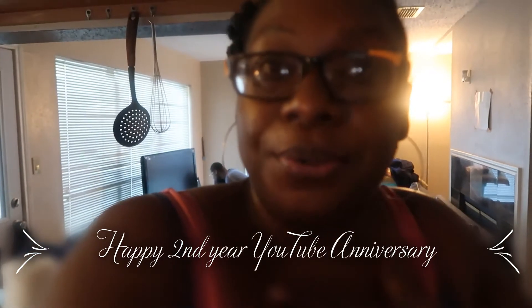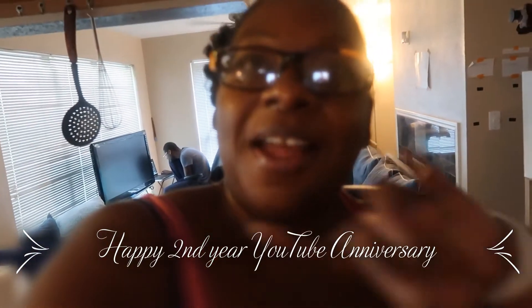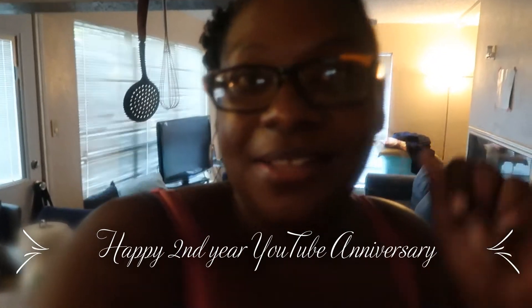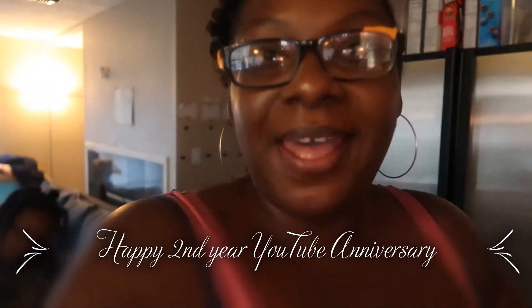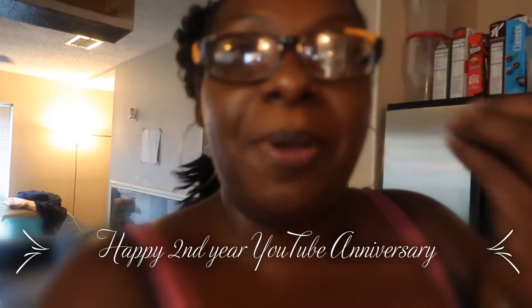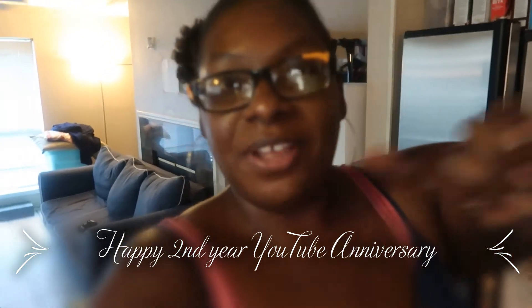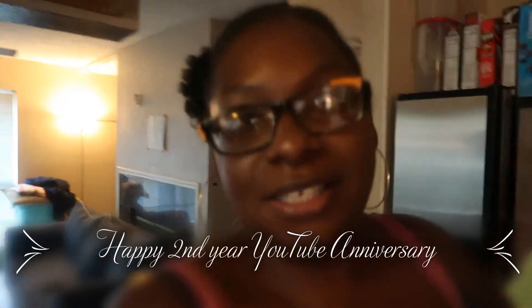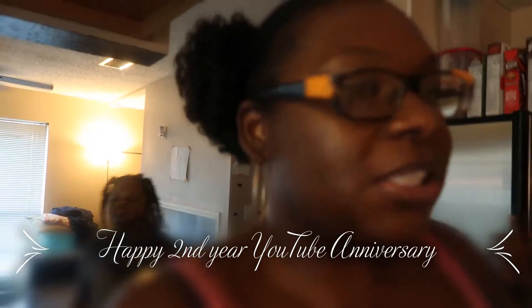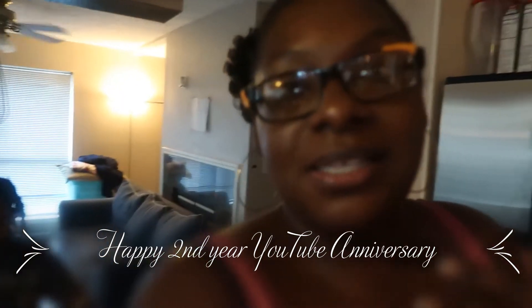Today is a happy two-year anniversary! My channel has been up for two years as of today, and I'm super excited. I started, then stalled, then came back, and now I've finally been able to post the videos like I want to. Happy anniversary to me as a Pleasant Imperfectionist on YouTube — well, actually I was a Pleasant Imperfectionist longer because I had started on Instagram and Facebook way before that, and I've just been building a little bit at a time.